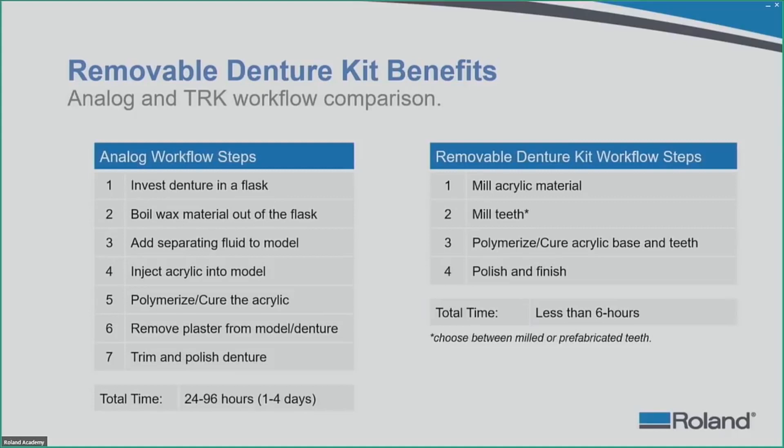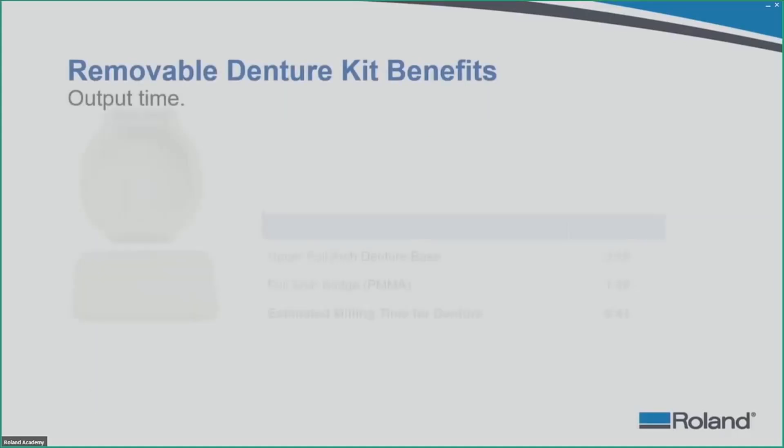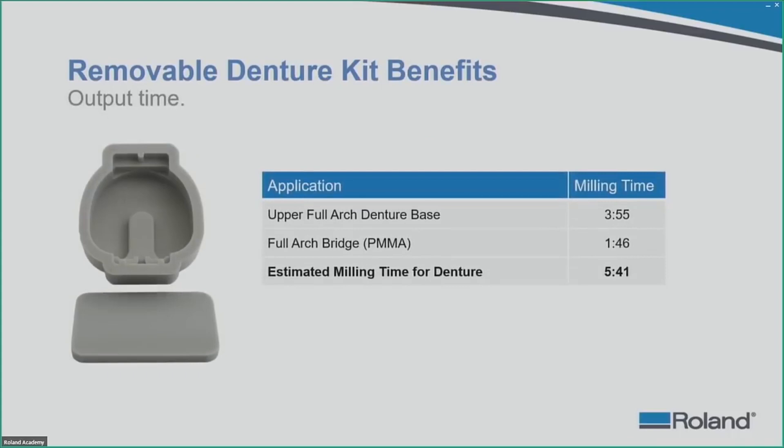Regarding output times, one full arch denture base on average takes about 3 hours and 55 minutes in Millbox software. The full arch crown with the 3.0 torque tool takes about 1 hour 30 to 1 hour 46 minutes. So total milling time for a denture base with PMMA material is approximately 5 hours and 41 minutes.